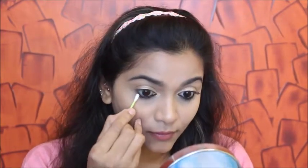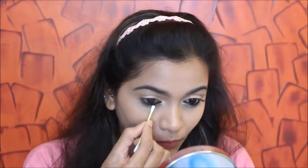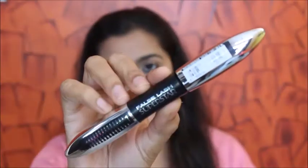I'm taking a cotton bud to smudge the kajal so it looks more precise and blended. Once that's done, I'm curling my lashes and applying mascara to my upper and lower lashes. That's all for eye makeup — you can add eyeliner or wing liner, but I love just kajal when I'm running late.